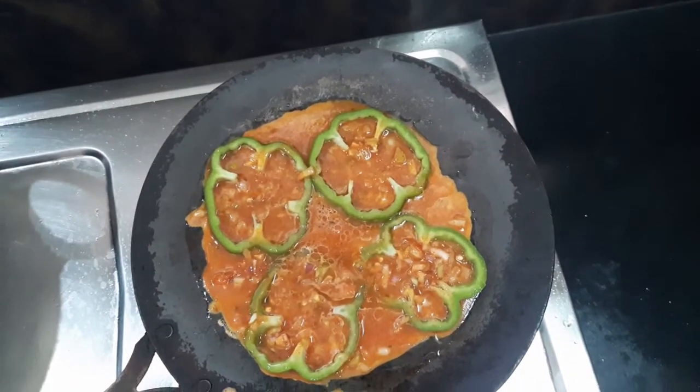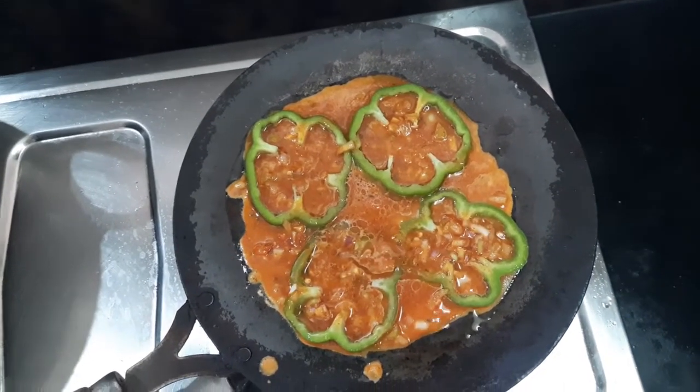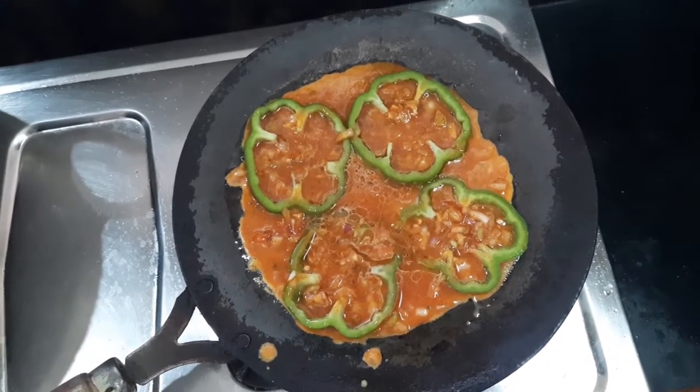It is too fluffy on low flame and low flame makes it good. High flame makes it hard.